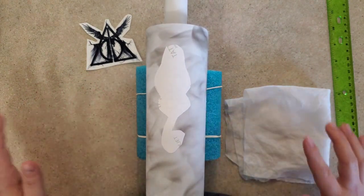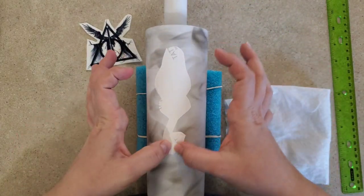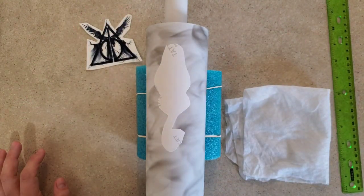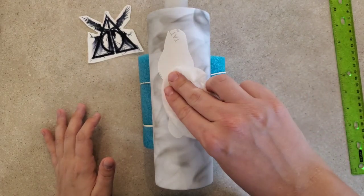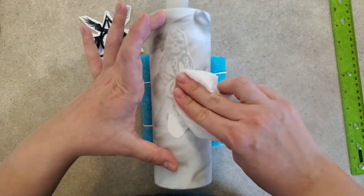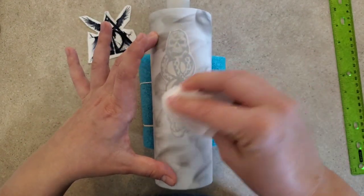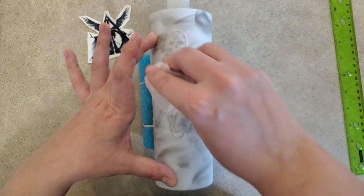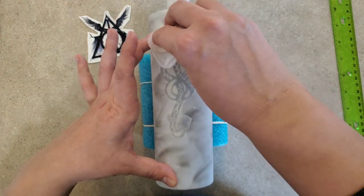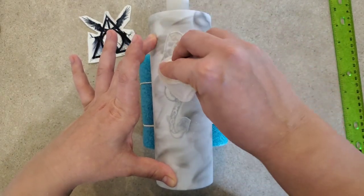I finished my clear coat about an hour ago. I ended up doing two light coats, just to be sure. Now once it's stuck, I've got a damp paper towel and I'm going to get this wet. You definitely need to seal your smoke first, otherwise this water is going to cause problems.